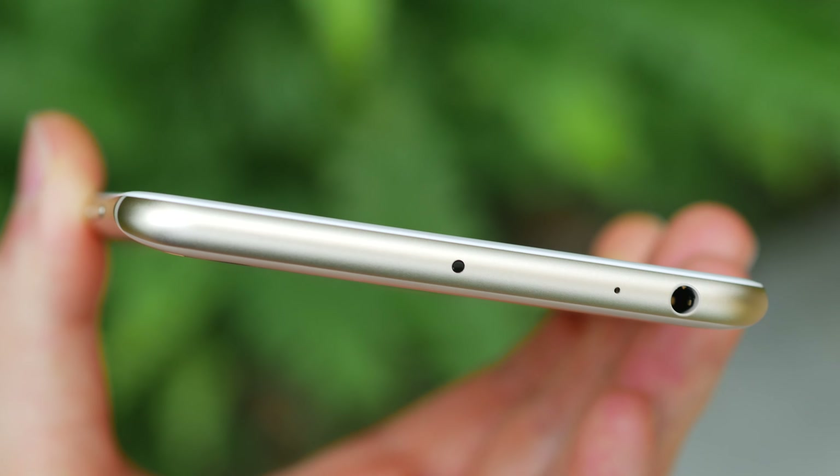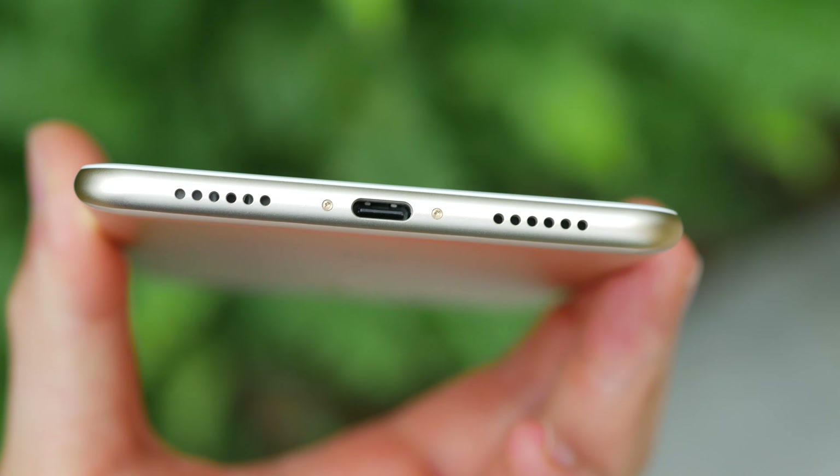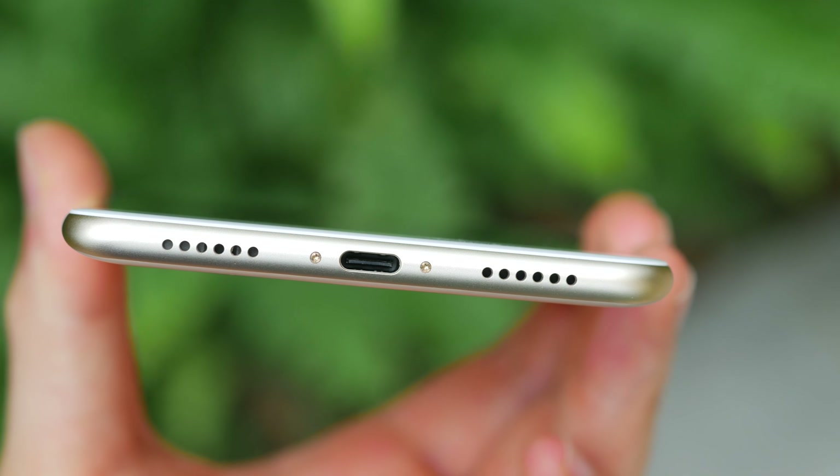Going around the sides: on top, there's a headphone jack — thank goodness — a noise-canceling mic, and an infrared sensor. At the bottom, you have a microphone, USB Type-C port, and another speaker. On the left, there are two SIM card slots with one supporting up to 128GB external storage, and then you have the volume rocker and power button on the other side.